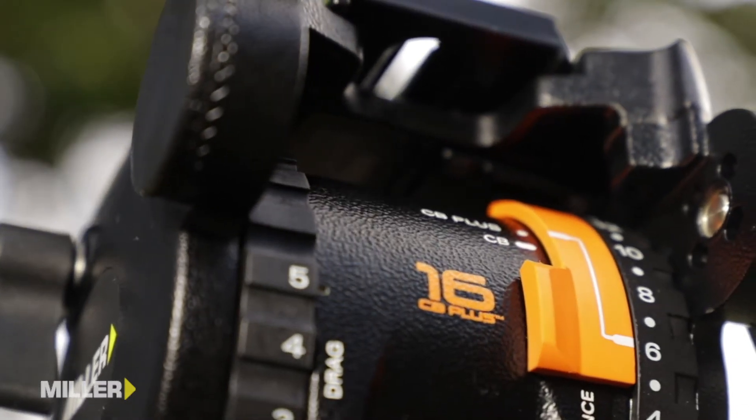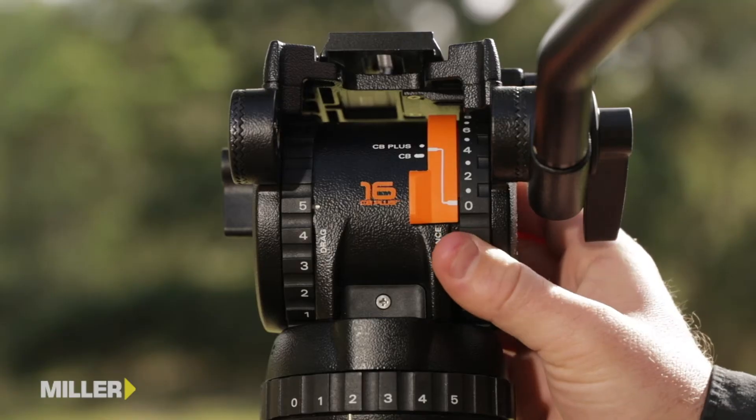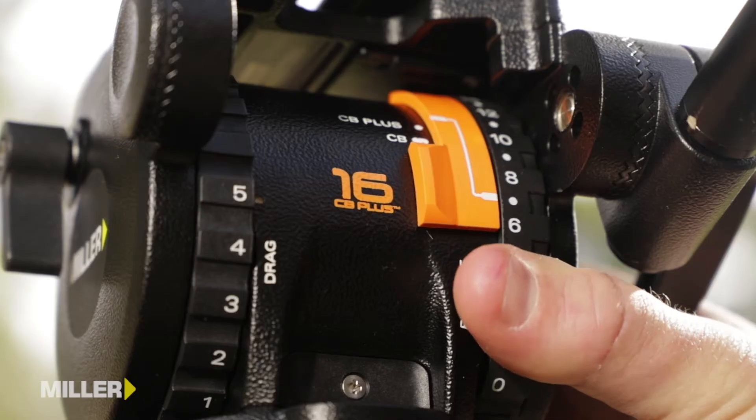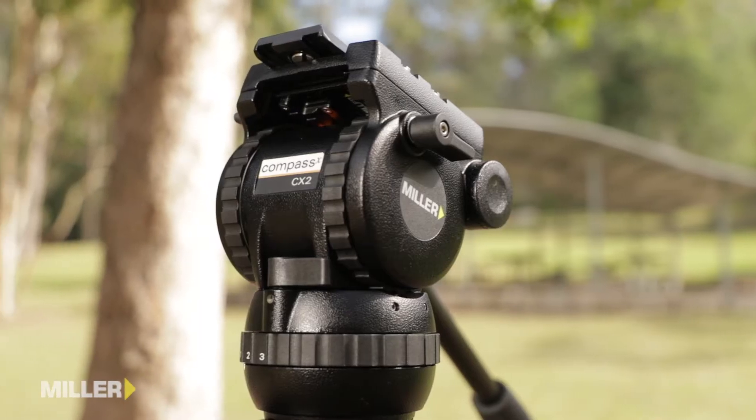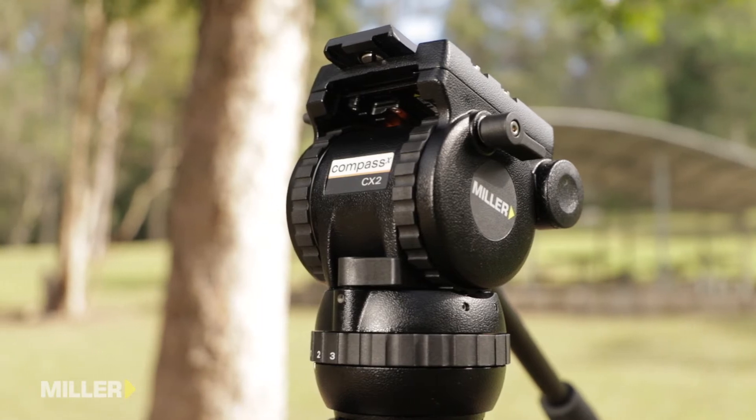All of the Compass CX range features CB Plus, Miller's patented sequential 16-position counterbalance system, allowing the heads to balance a wide range of payloads. The smallest head in the range, CX 2, supports 0 to 8 kilograms. The largest head, the CX 14, supports from 0 to 14 kilograms.